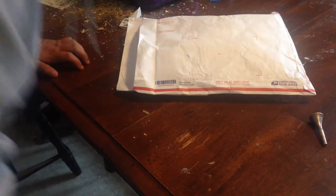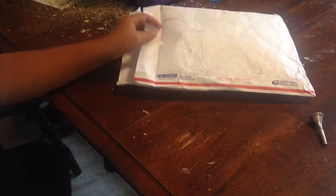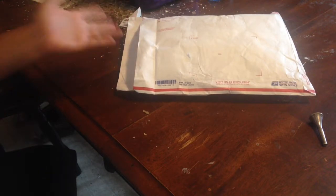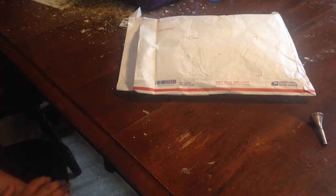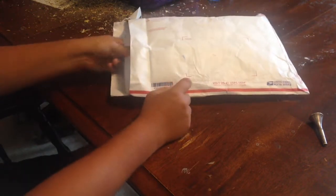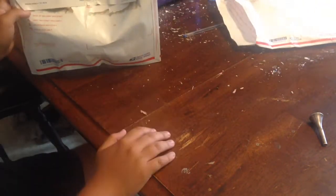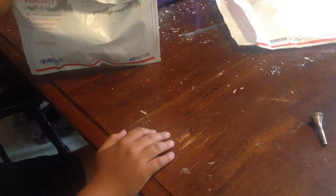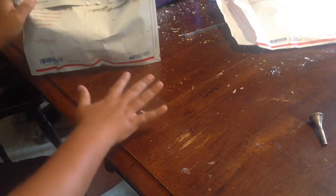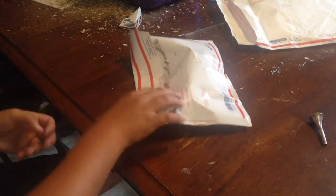Hey guys, so we got something in the mail today. I already got a little head start on opening everything, so it's kind of an unboxing, kind of not. Let's get on with the video. Package beyond package, and yes it's already opened, so let's see what we have. I didn't look at it, I didn't see it, but we're going to see what it is.